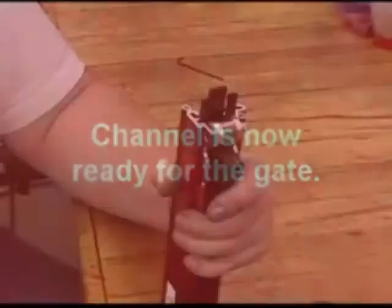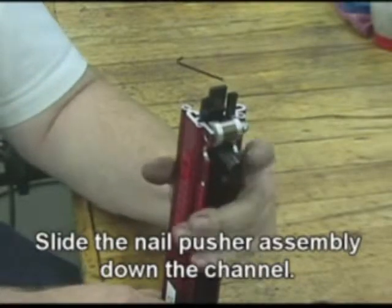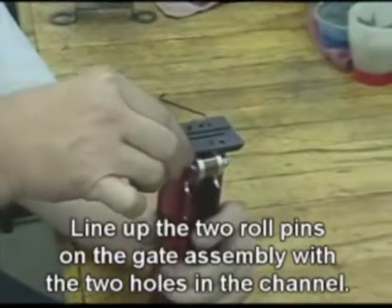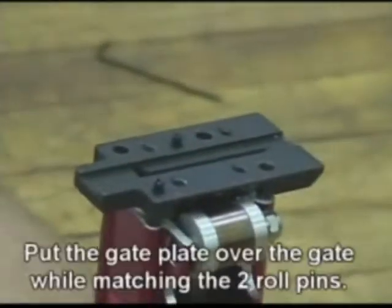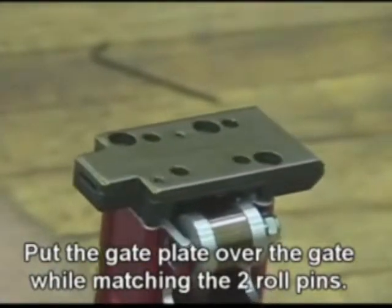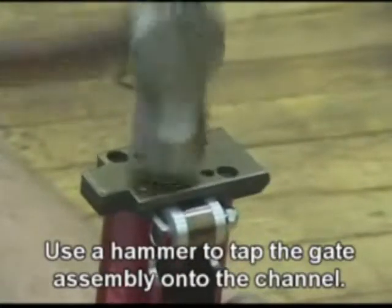The channel is now ready for the gate. Slide the nail pusher assembly down the channel. Line up the two roll pins on the gate assembly with the two holes on the channel. Put the gate plate over the gate while matching the two roll pins, then use a hammer to tap the gate assembly onto the channel.